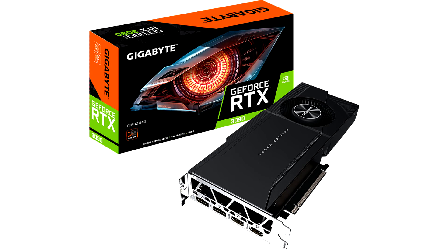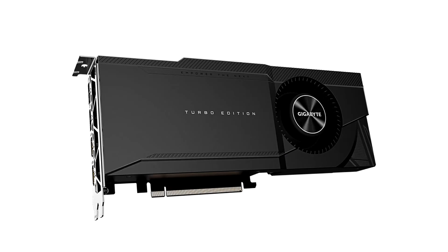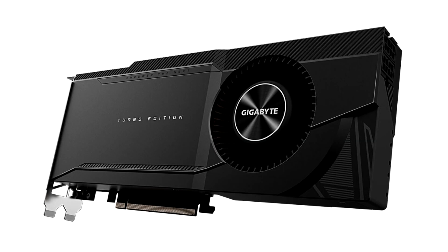The card is exactly two slots thick and just 26.6 cm long, making it possibly the shortest air-cooled RTX 3090. It's a little over 11 cm tall — standard full height. An interesting design choice by Gigabyte is to locate the card's two 8-pin power connectors at the tail end of the card.